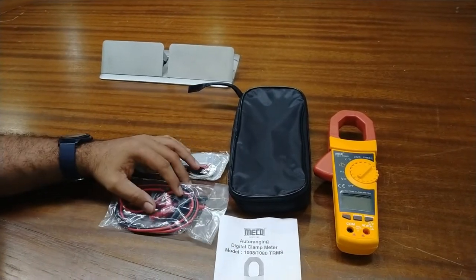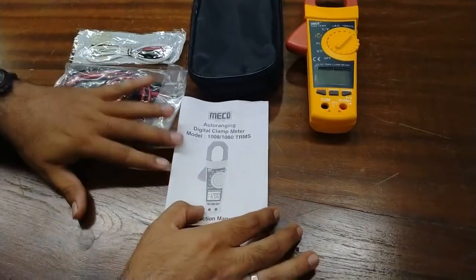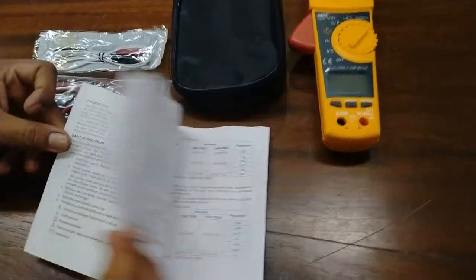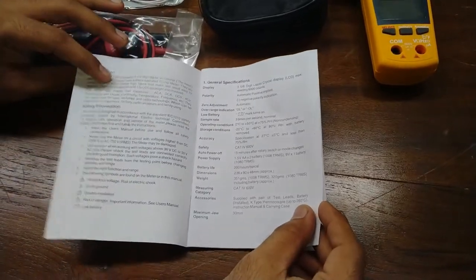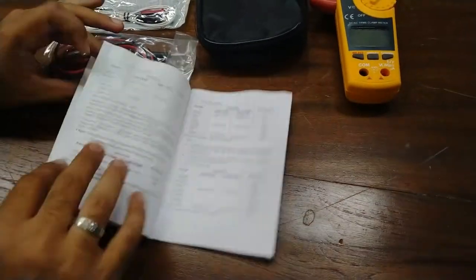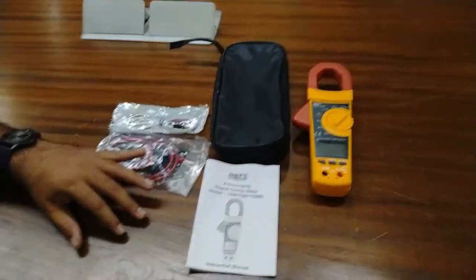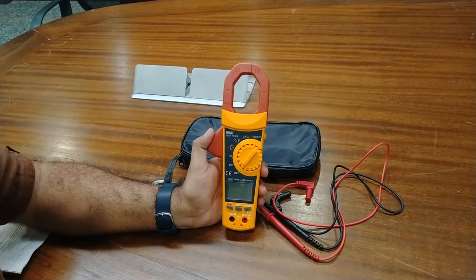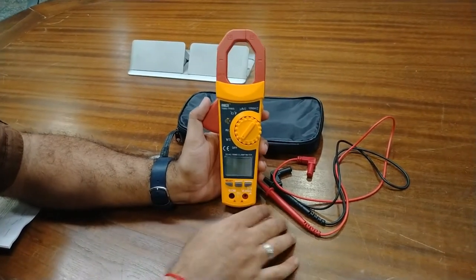This is the K-type thermocouple to measure the values of temperature with this meter, so you can also measure temperature from this clamp meter. This is the user manual and instruction manual — in this you can see the different value ranges the meter can work in, and operating instructions are also provided in this manual.